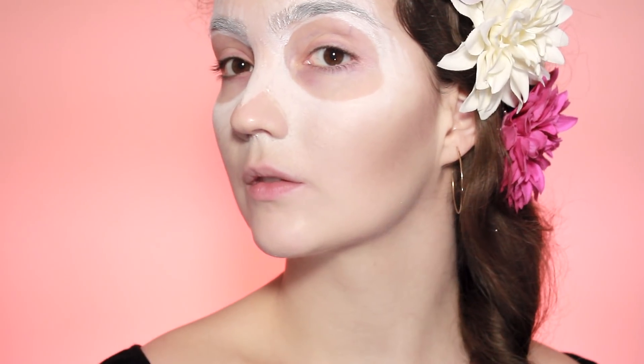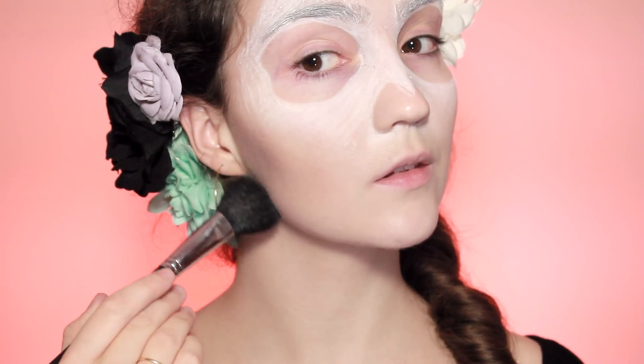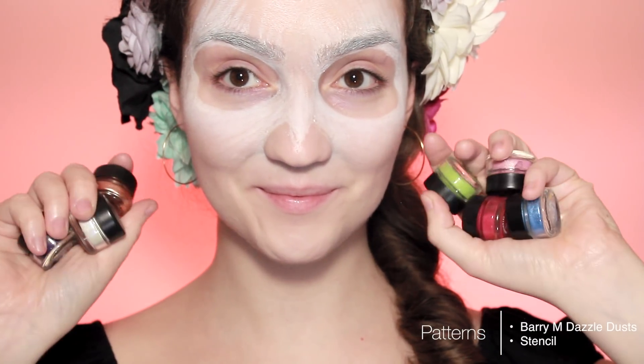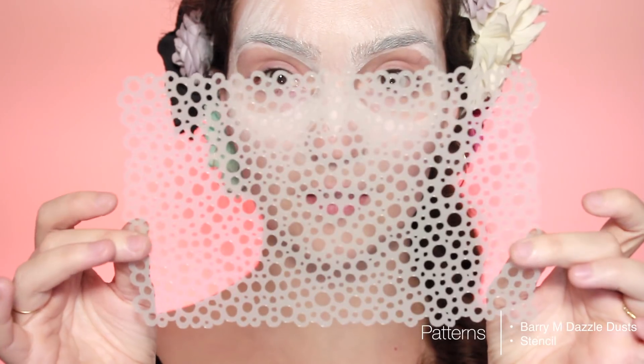Then I'm going to be using a contour, bringing that down along the cheekbones and along the jawline. I'm going to be contouring quite heavily because I want a bit of contrast between that white skull pattern and my cheekbones.